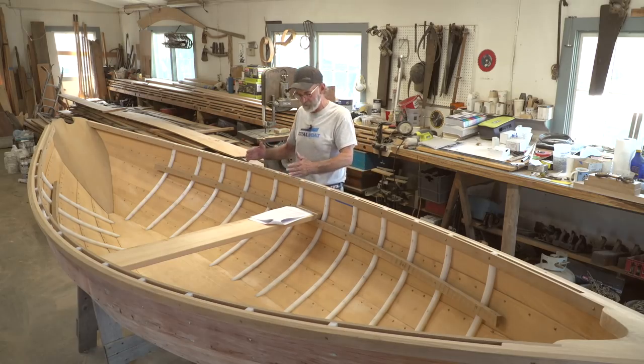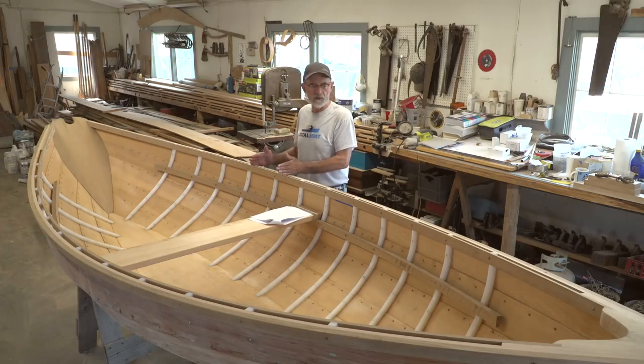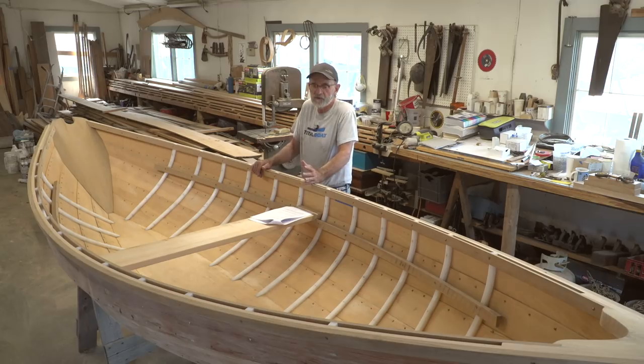The next thing for us to do is put row lock pads on the boat right here. We'll be able to glue them down and fasten them so we can put the oarlocks in place. Then we're going to get on to finishing the boat. Stick with us — there's some more fun left to go.